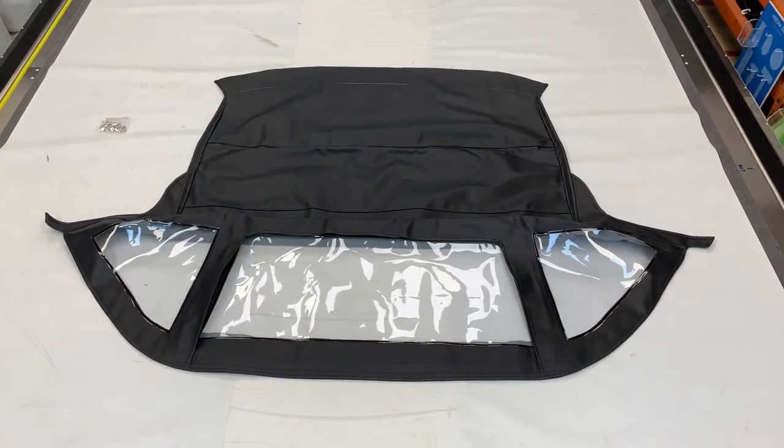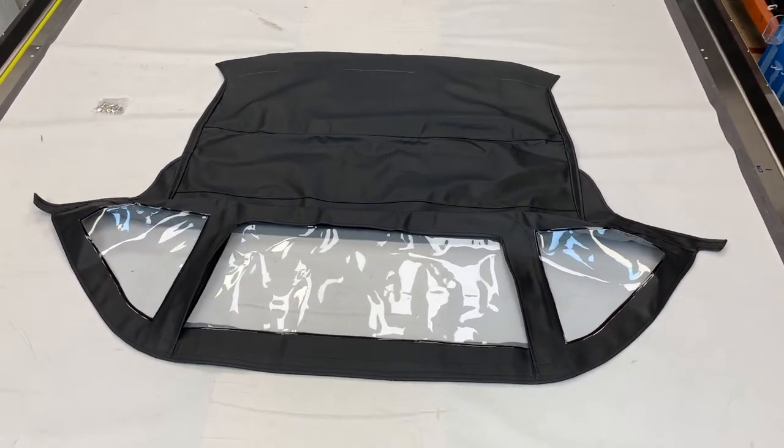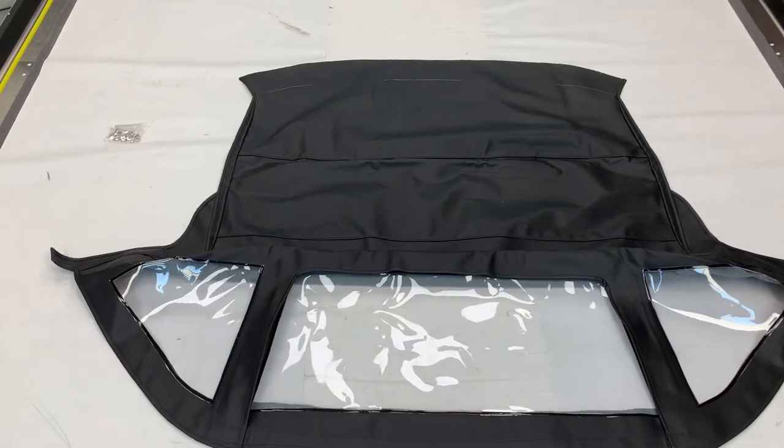This is the soft top convertible hood for the Triumph TR6. This has been manufactured in black PVC Everflex.